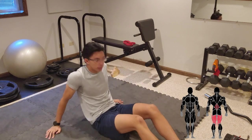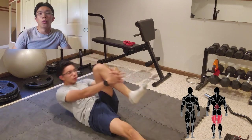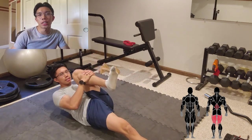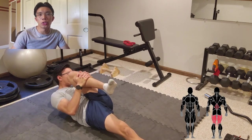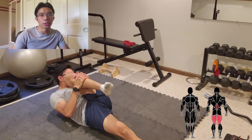To stretch the hamstrings and lower back, perform this exercise. One tip: if you want to emphasize the lower back more, bring your knee closer to the opposite shoulder.